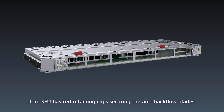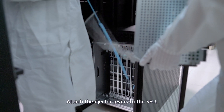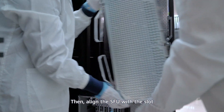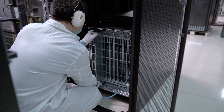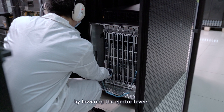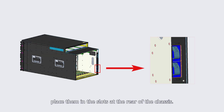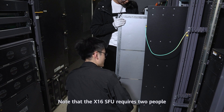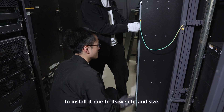Installing SFUs: If an SFU has red retaining clips securing the anti-backflow blades, remove them before installing the SFU. Attach the ejector levers to the SFU. Then align the SFU with the slot and gently push the SFU along the guide rails until it is fully inserted. Lock the SFU into place by lowering the ejector levers. After the installation is complete, place the ejector levers in the slots at the rear of the chassis.